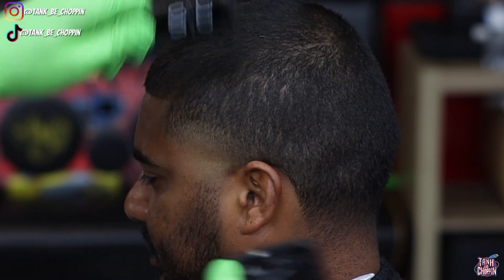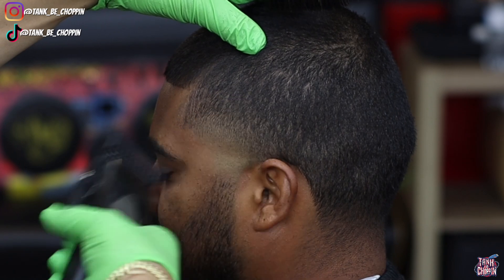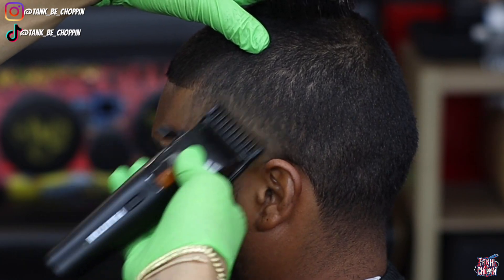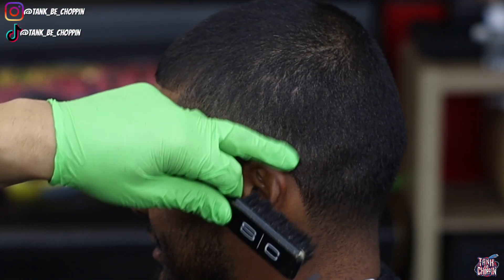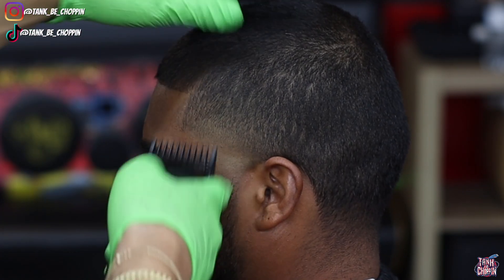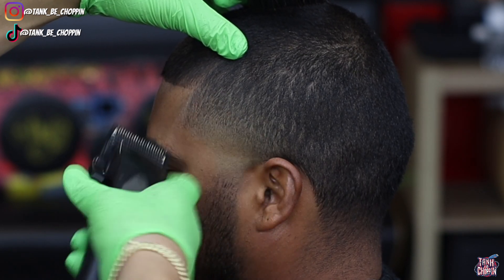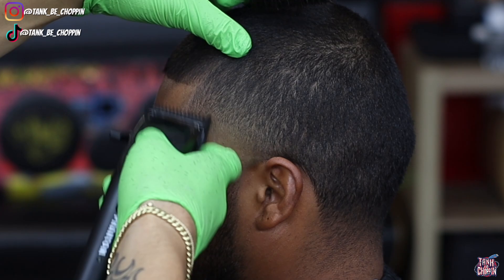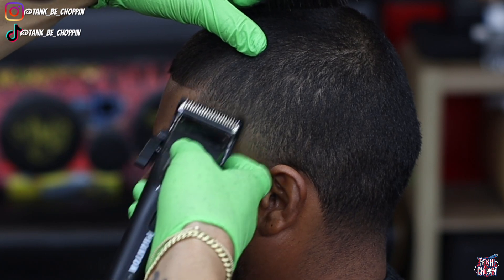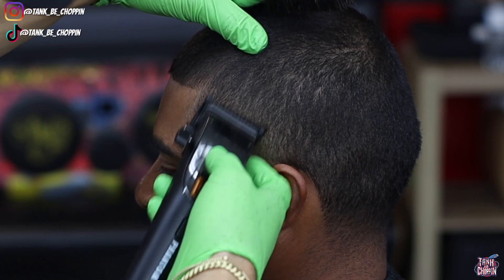Now going in with my one guard lever all the way open, setting in another section but still trying to fade into that number two guard lever open. Then I'm going to close my lever halfway and then close it all the way to attack that bottom line in that section. Now this is my 1.5 guard, all the way closed - you can go in with it open or closed, either way works. Now going in with my one guard doing some detail work, then my 1/16 guard doing more detail work, starting with my lever open and closing as needed. That blend is already coming together. I'm hitting the bottom of that blend with my trimmer, going back to my zero guard or 1/16 guard, and then we're moving on to the edge up.